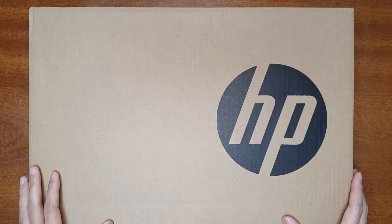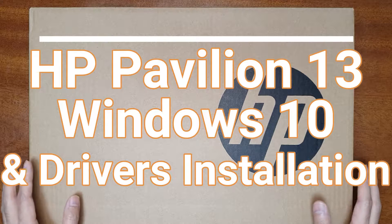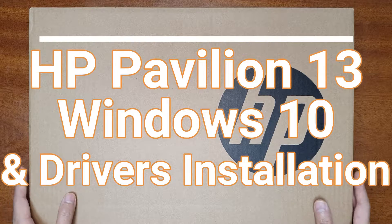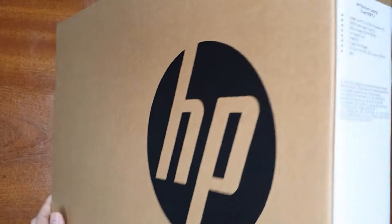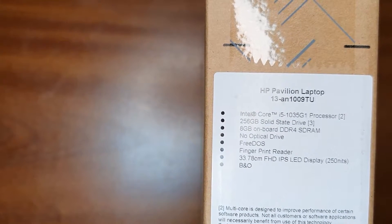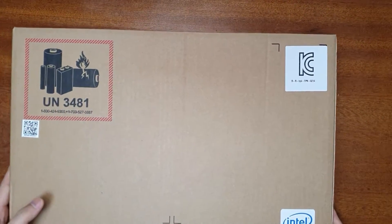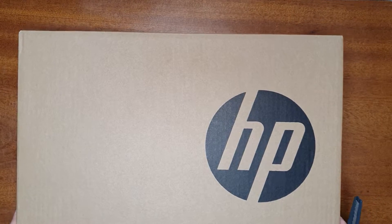Hello everyone, welcome to the Smart Life. Today I'm going to unbox a new HP Pavilion 13 laptop. This laptop doesn't come with a pre-installed Windows OS, so I'm going to show you how to install a new Windows OS and all the necessary drivers to run it in a trouble-free manner. It comes with the Intel i5 10th generation processor and it's a 13-inch laptop. Now let's unbox and see what's inside.